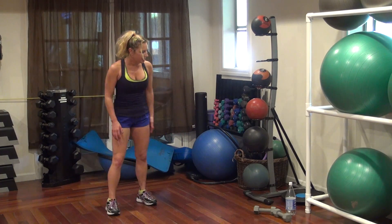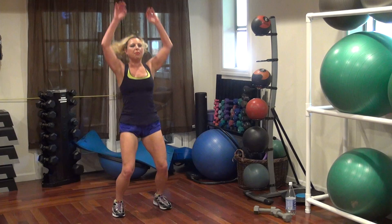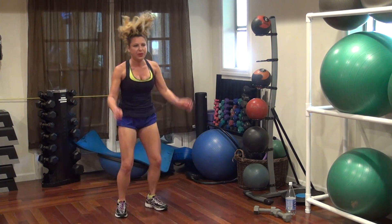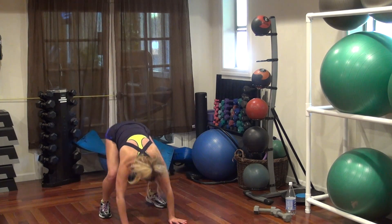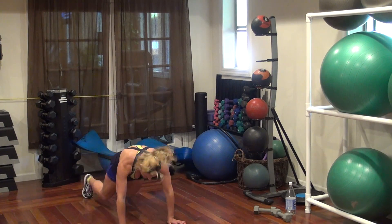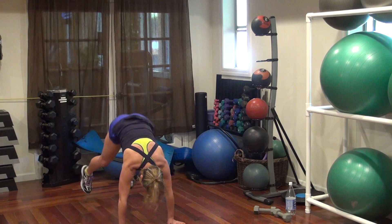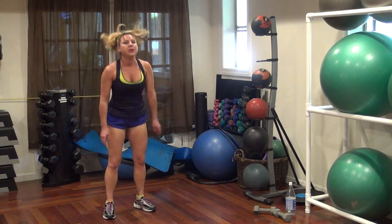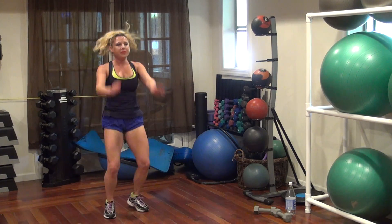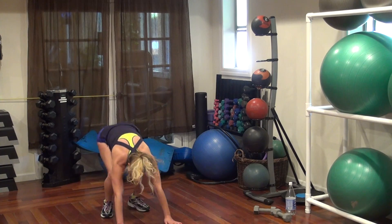We're back. Squat press. Down, out, in, hop at the top. Thirty seconds. Twenty more seconds. Two. Eight. All right.